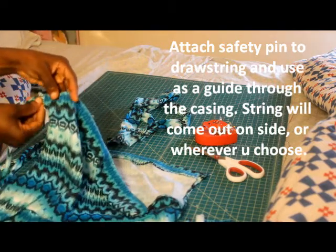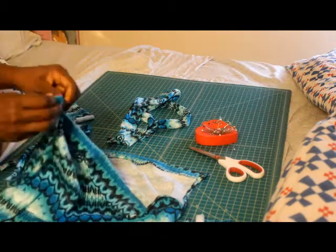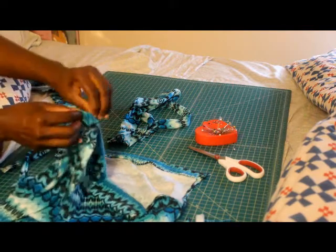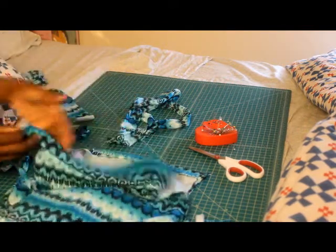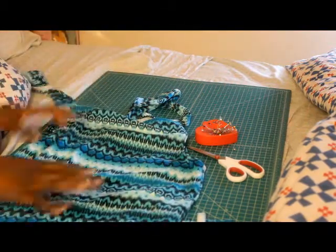So you can feel it going all the way through — you put it in, you feel the safety pin, and you're just pulling it all the way through until it comes out. I'm not going to place elastic around the waist.